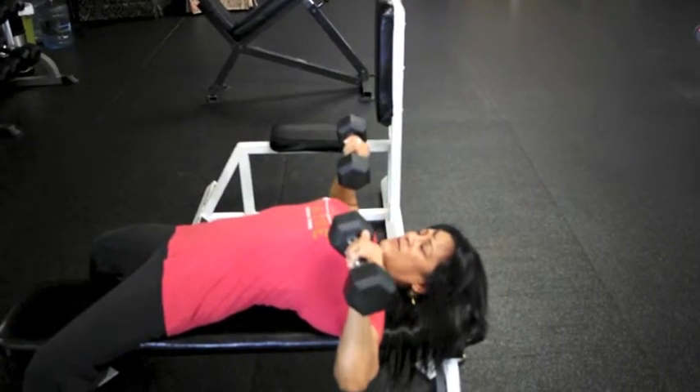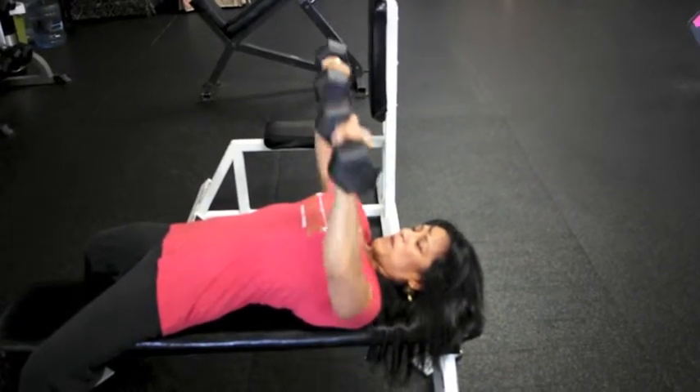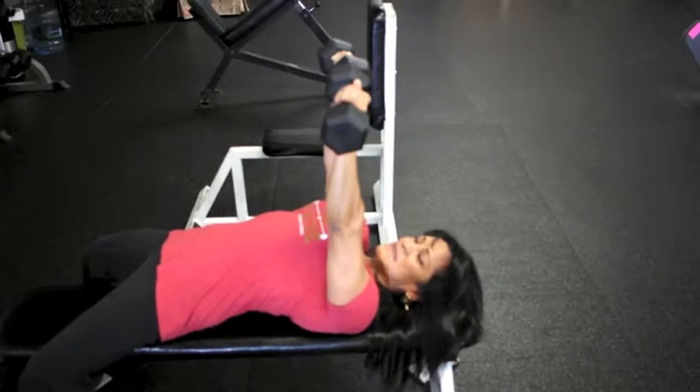Take it down, only go down as far as you're comfortable with, and blow out as you press up. And that's a flat bench dumbbell press.